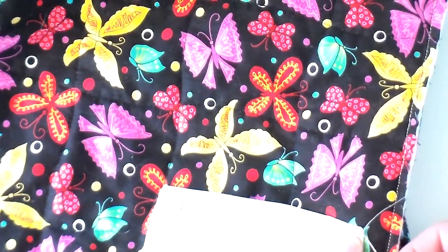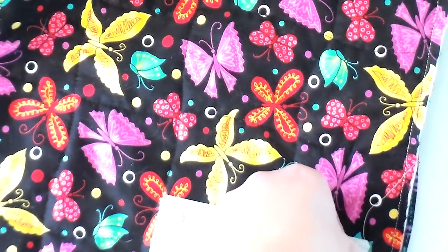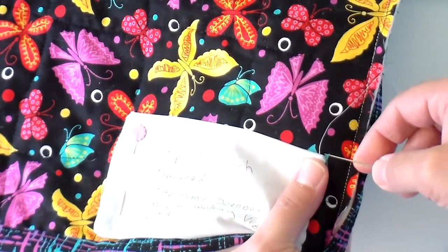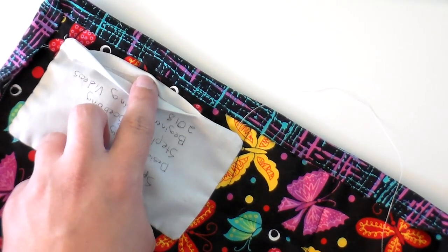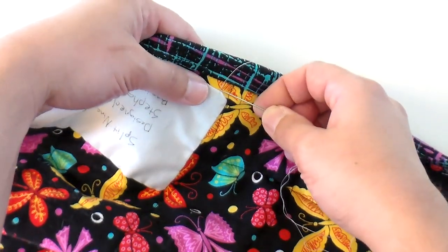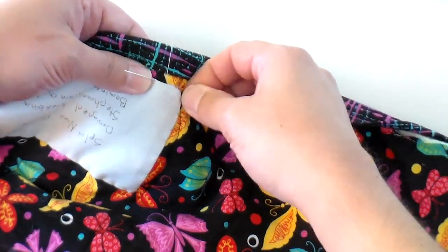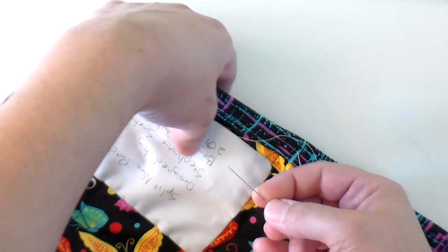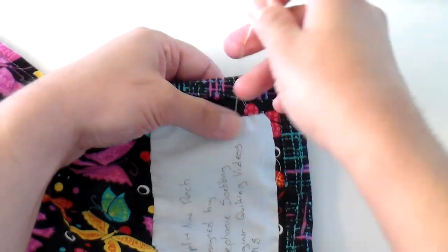When you get to the corner, just go ahead and turn it — it doesn't need to be super fancy. Once I've sewn all the way down, I can remove the pin and keep sewing around. When you get to the bottom where we left the opening for turning, make sure you're catching both sides when sewing so you're catching both the bottom and top of that opening so you don't have fraying over time. You could also use a little Steam-a-Seam to close that up. When you get back to where you started, stitch a couple of stitches beyond it to secure it really well.